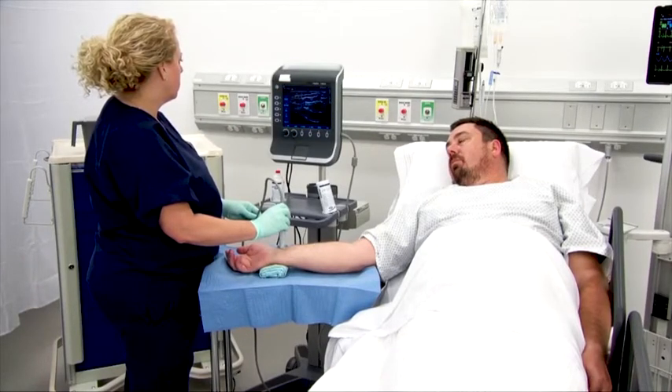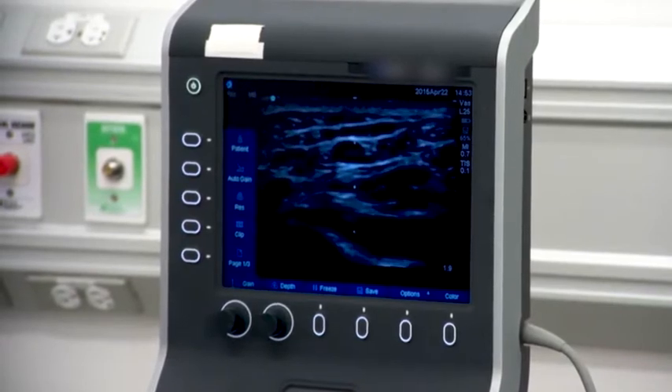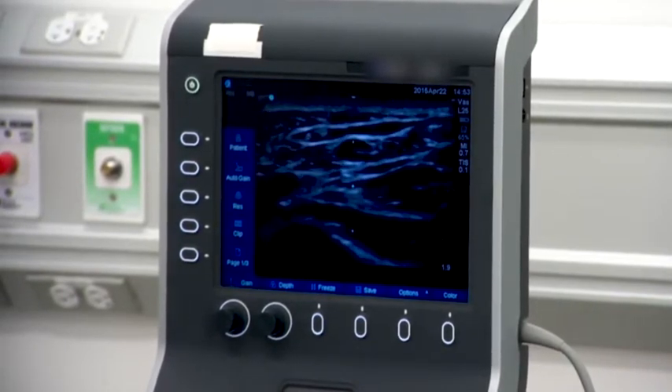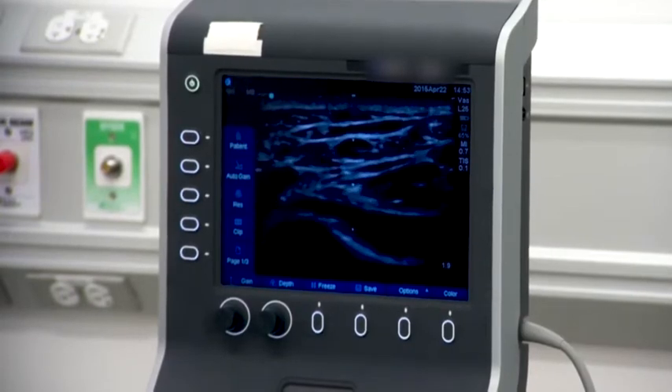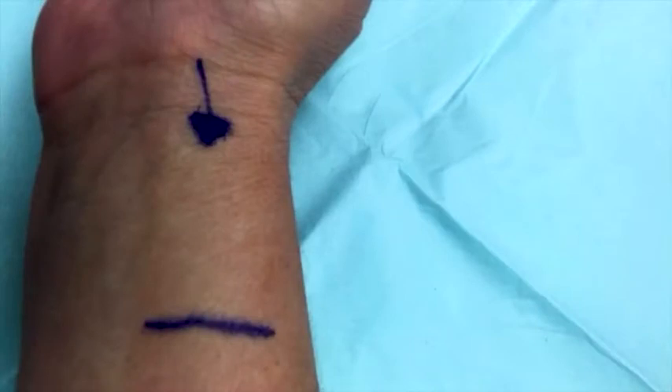Using the ultrasound probe, assess the intended insertion location for the optimal insertion site. Assessments should include the vascular anatomy, vessel depth, and nerve pathways that may inhibit a successful insertion. Avoid choosing a site that would interfere with the range of motion post-insertion. This zone shows the optimal insertion area for radial insertion to minimize mechanical complications.